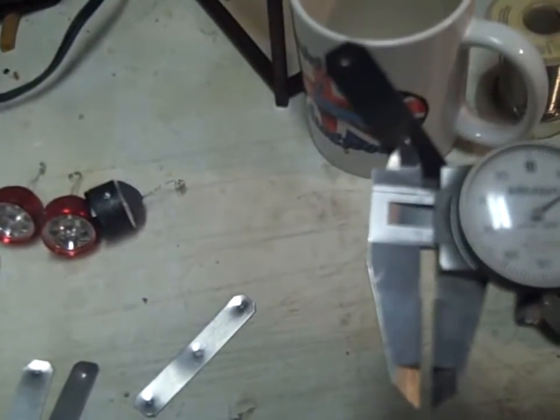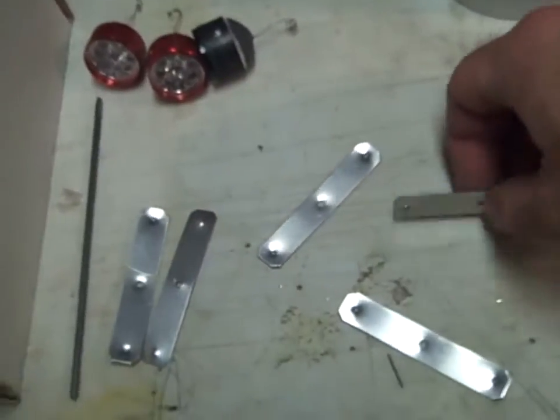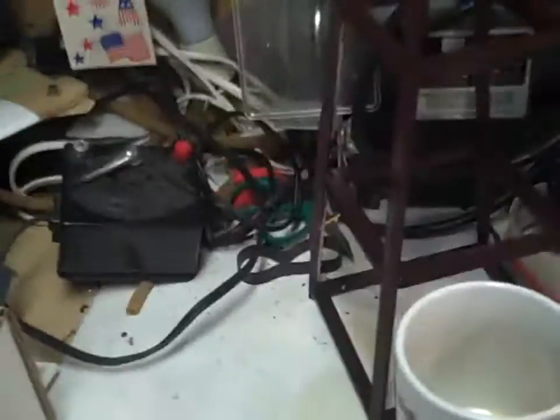I drilled this — it's really not that important, depends on what kind of screws you have. One-fifteen is the diameter of the drill I used. Then I bent it all up nice and pretty.